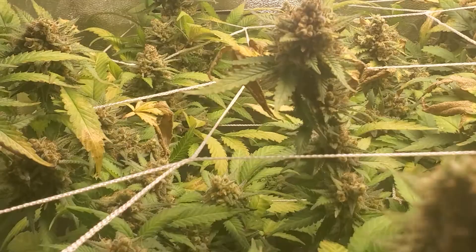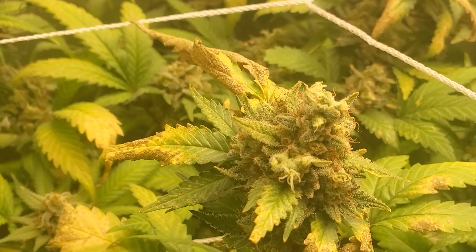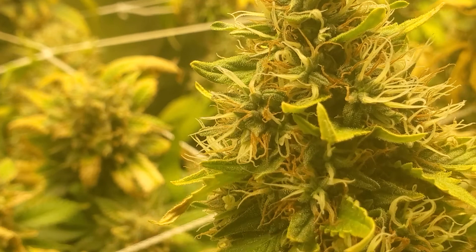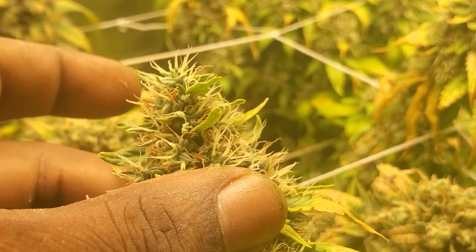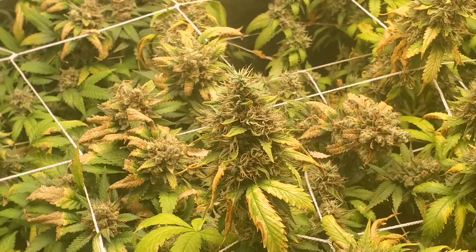Here in the two by four with the Star Killer — y'all see them. I see the calyxes, the leaves dying and turning colors. The white hairs are starting to turn orange. Nice and dense — I'm squeezing this and you can't even tell I'm squeezing it. That's what you want. They smell good too, nice and stinky.